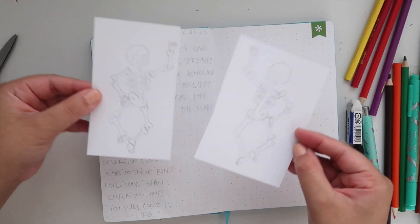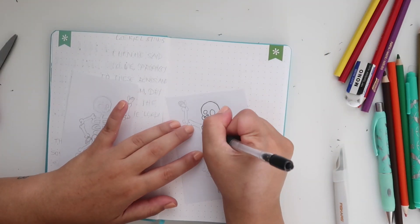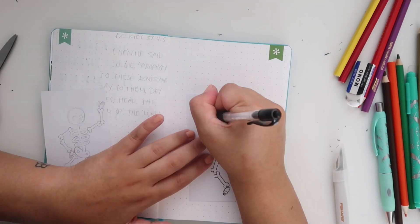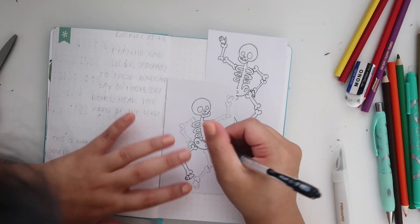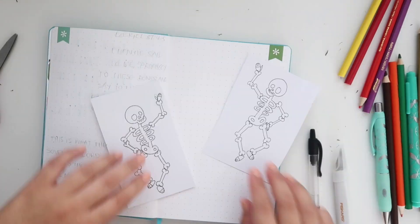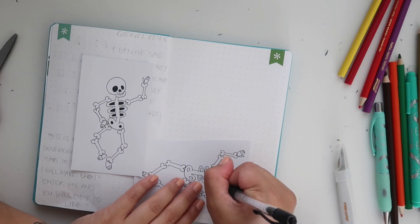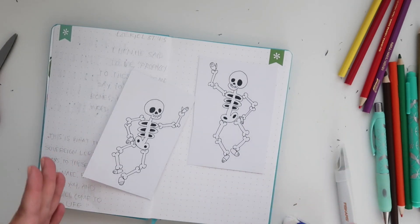Moving on to the last one today — I have these cute little skeletons that I traced out. They're adorable and they're like dancing. The verse I'm using is from Ezekiel chapter 37 verse 4, talking about the dry bones awakening. That's why I thought it'd be so cute to do little dancing skeletons coming to life. That's really the only decorative element to this spread — I wanted to keep it fairly simple.